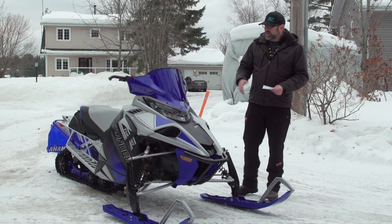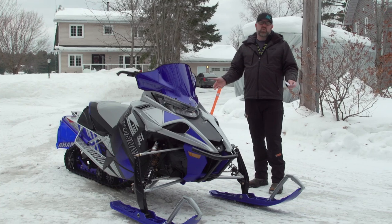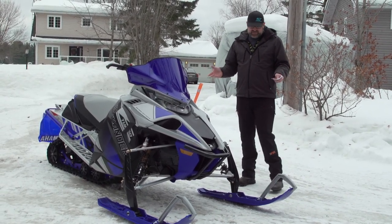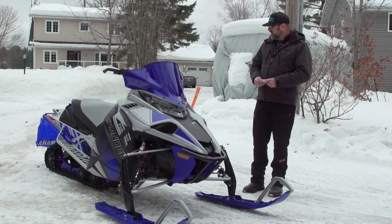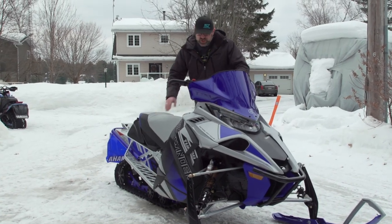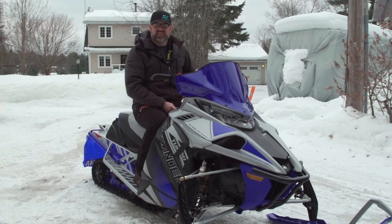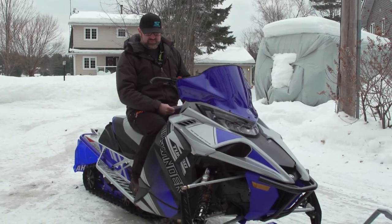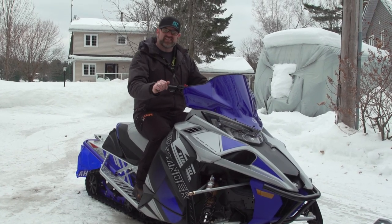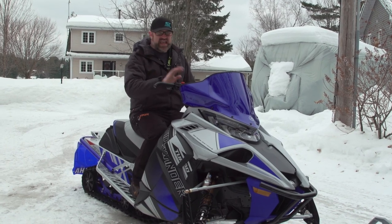This sled comes with a mid-height painted windshield. You only get one color scheme in the LE trim — this silver blue, which I think is very nice looking. The trail seat is good, but it's a little on the short side. We've said this many times, but with just an inch and a half more padding this would be a lot more comfortable. But it's not bad — it's not unlivable by any stretch of the imagination.